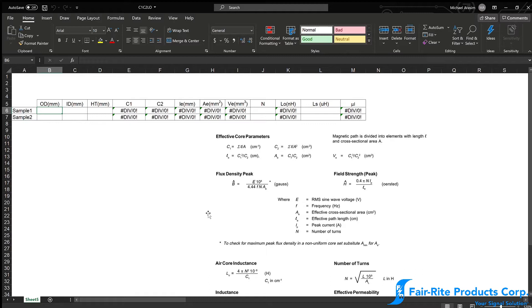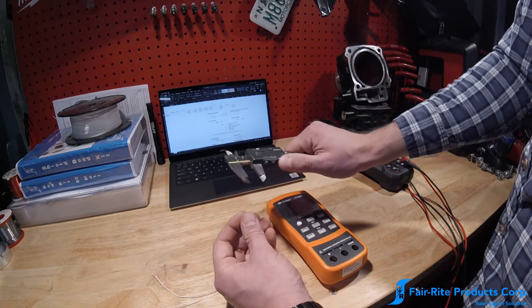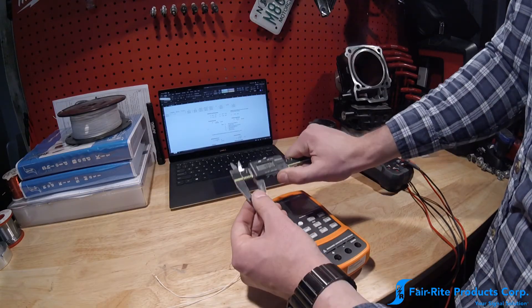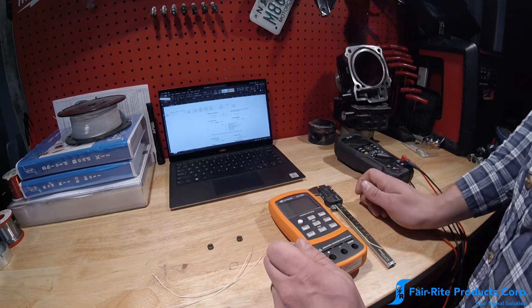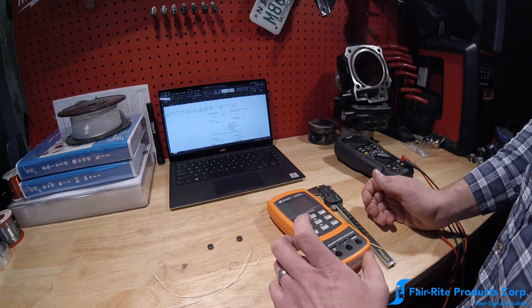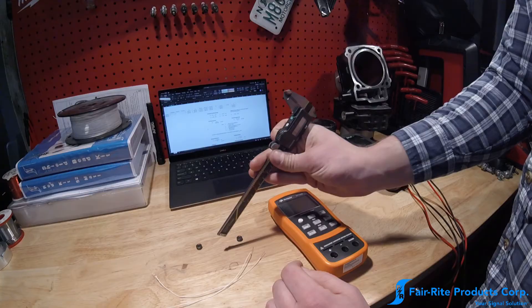Step one is to measure the dimensions of the cores. We have a handy spreadsheet to calculate the permeability. We need to measure three major dimensions: outer diameter, inner diameter, and the height of the core. We'll use those dimensions to calculate the air core inductance. I won't go into the exact formula — we have it on our website and in our catalog. So we're going to call these sample one and sample two, and measure our outer diameter.